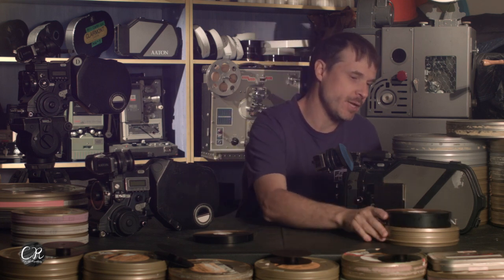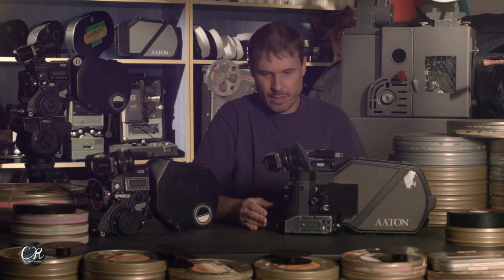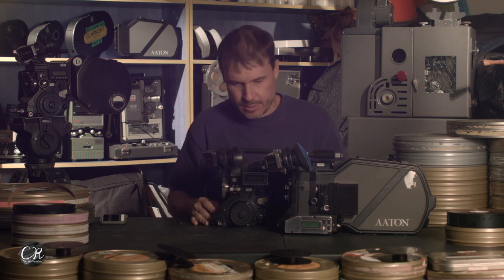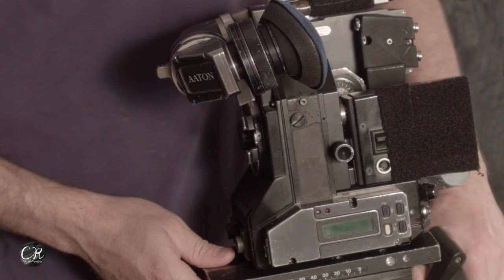When building a 35mm version of a 16mm camera, the first thing obviously is that 35mm film is so wide your gate has to be a lot wider, which means the front of the camera has to be a lot wider. The mirror shutter has to be larger as well, because the smaller mirror shutter won't cover the full gate. As a consequence, the front of the camera and how deep it is has to be very different than a 16 camera. The 35 III has a very different profile — the XTR Prod has a little hook, but the 35 III has a much longer hook because the mirror shutter goes down a lot further since it's a much bigger mirror.